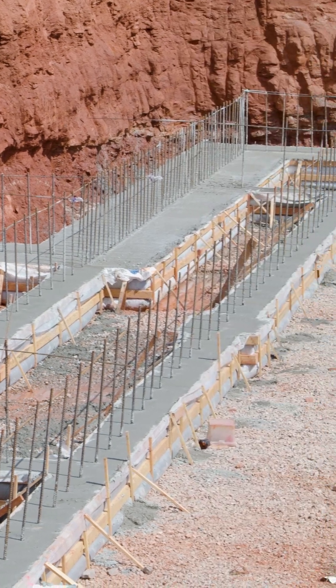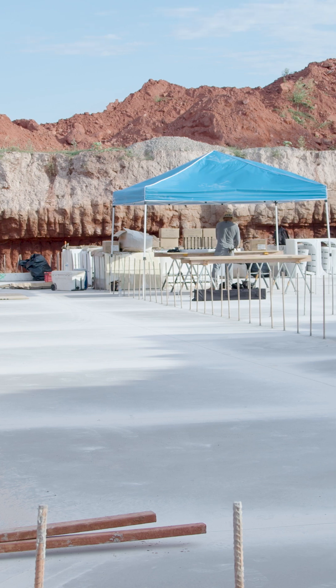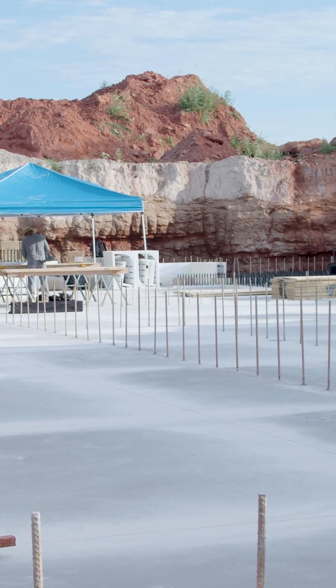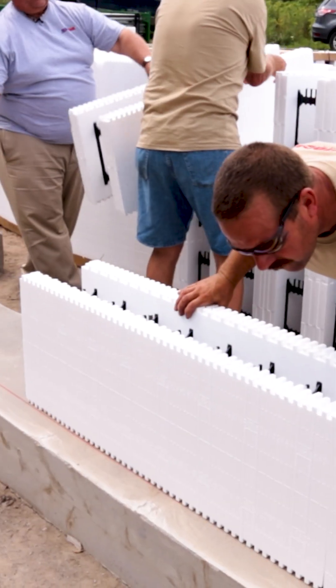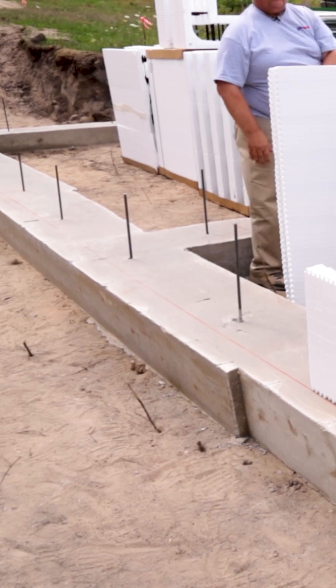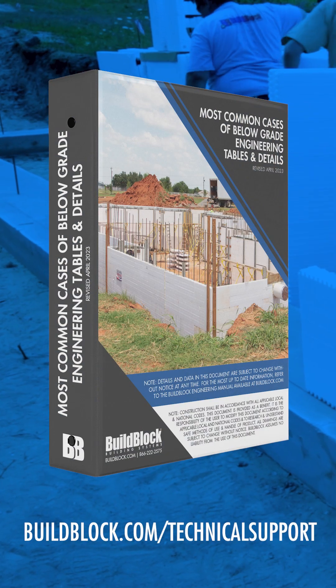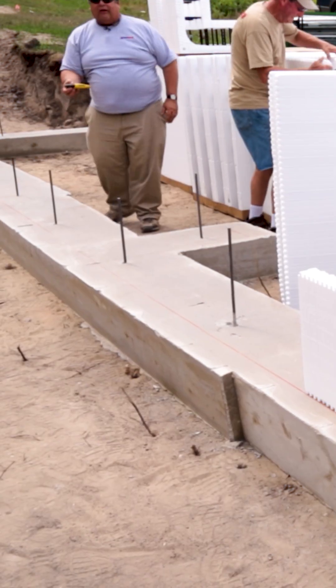Your reinforcement is going to come up from the footing through the slab, or from the footing directly into the wall. What that spacing is going to be depends on what type of structure we're building. If you're building a home, you will have a wider dowel spacing that sets your vertical reinforcement in that wall. There are prescriptive tables that support what that spacing is.